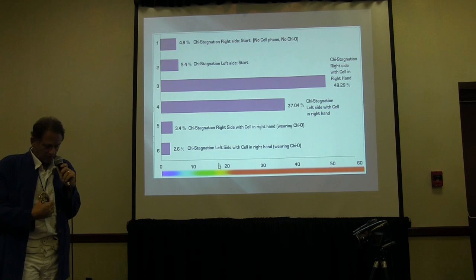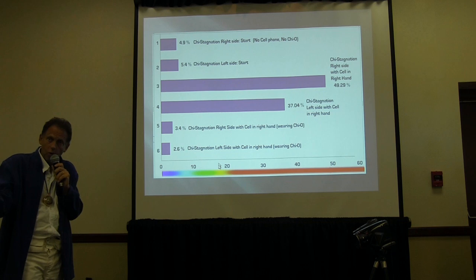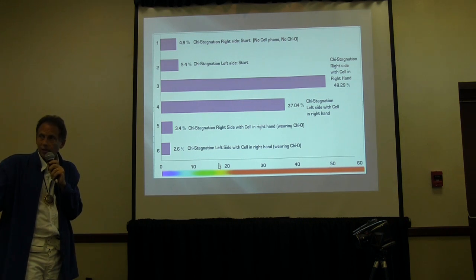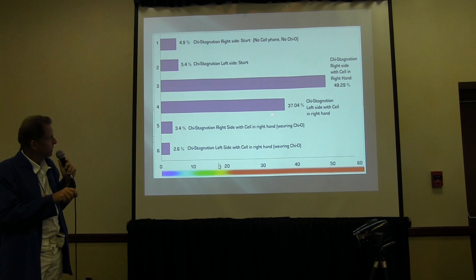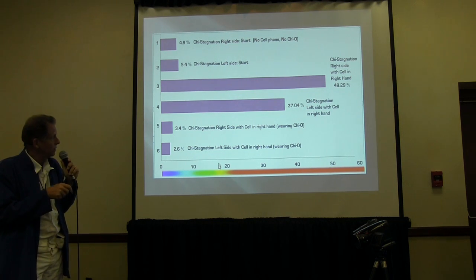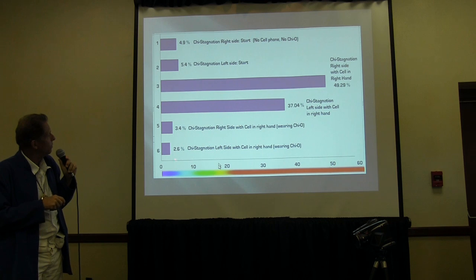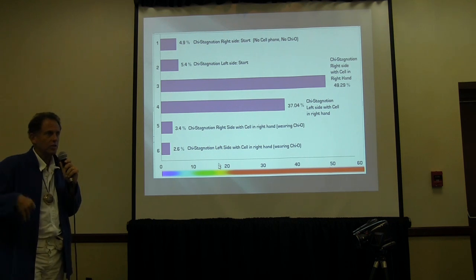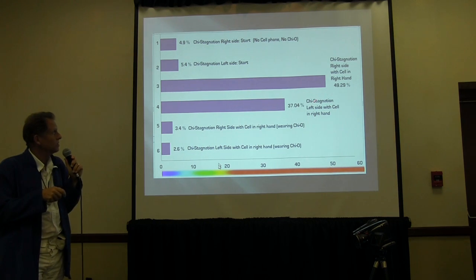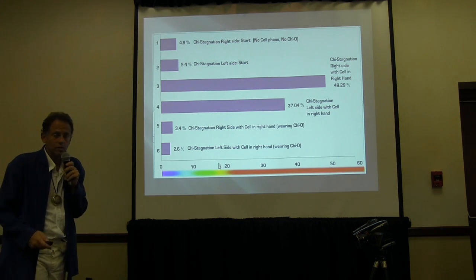Then I had them put on the CHEO and turn it on. We tested again with them still holding the cell phone in the right hand — they had the CHEO on their body for just one minute before we tested. It dropped down below the level they had with no cell phone at all. Their CHI flow energy was responding to the CHEO even with a cell phone in their hand, better than they started with. So that was fun.